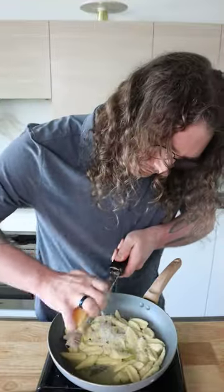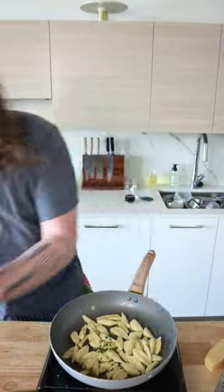Go switcheroo, toss in some butter. I'm gonna go with just a butter, parmesan cheese, pepper, a little bit of parsley situation. Little cheek of lemon, plate it up.